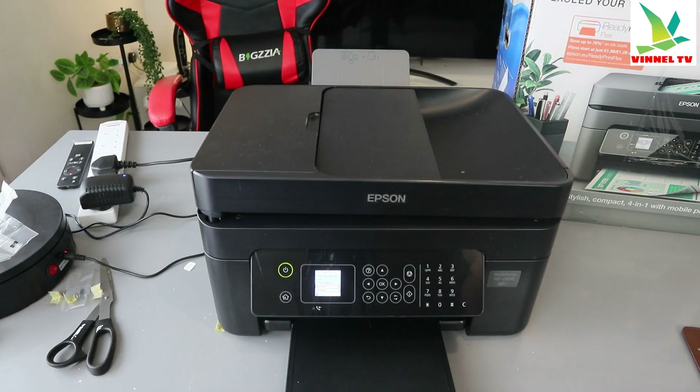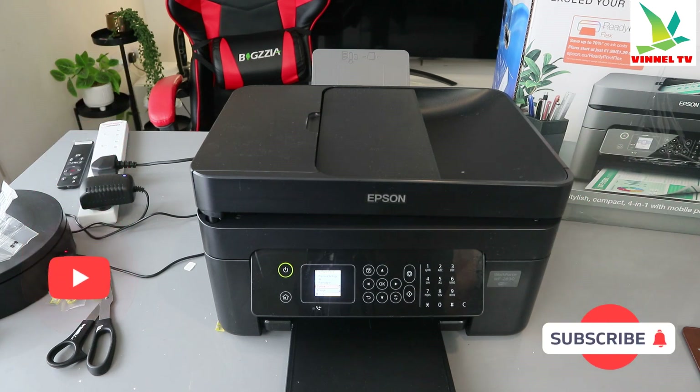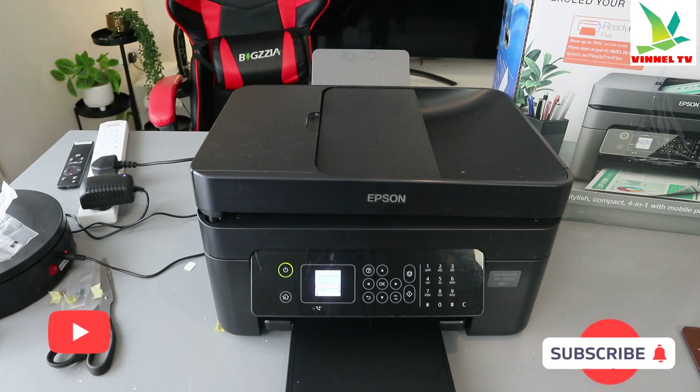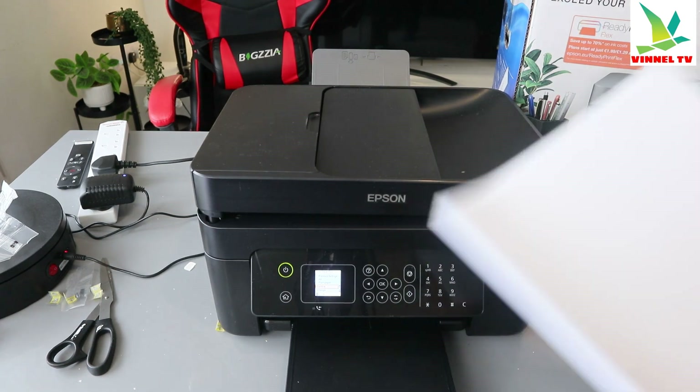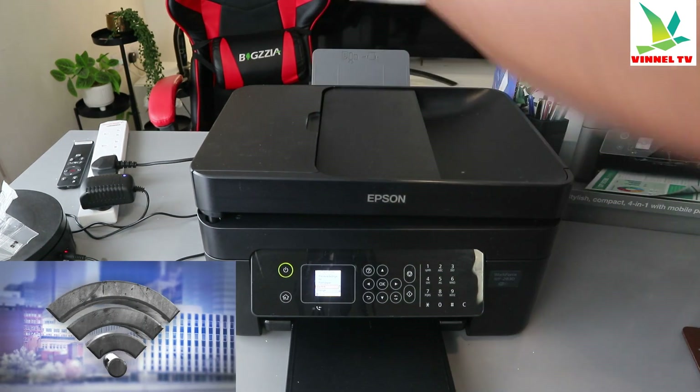Hey guys, how you doing? I hope you are doing well. This is the Epson Workforce WF-2830DW. I want to show you how to load paper and also complete alignment here.